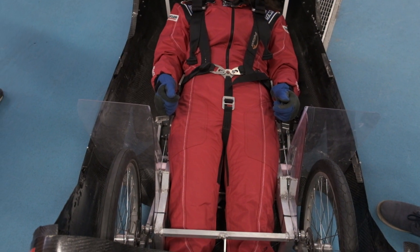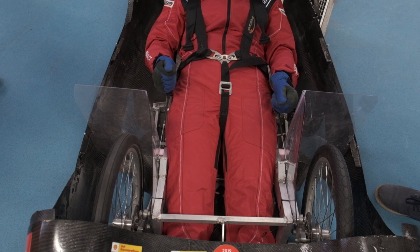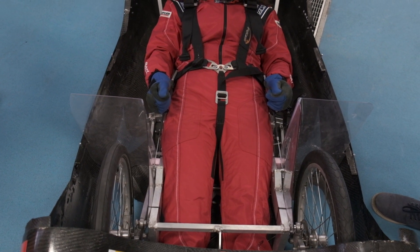The driver steers the car with steering rods. Her hands are separated from the wheels by special guards.